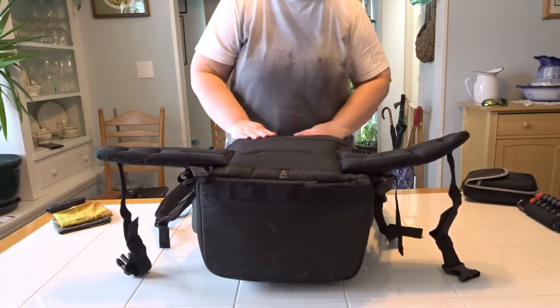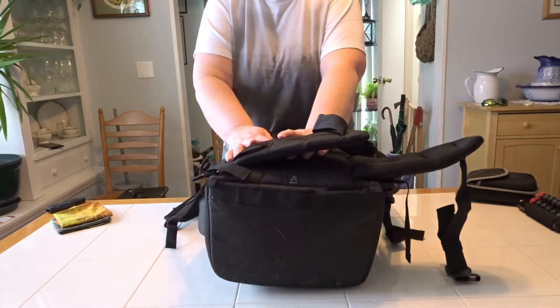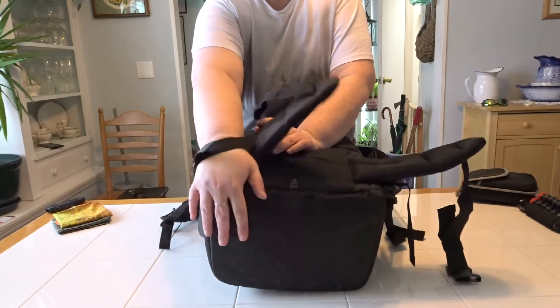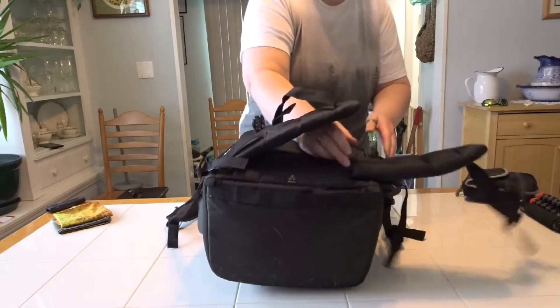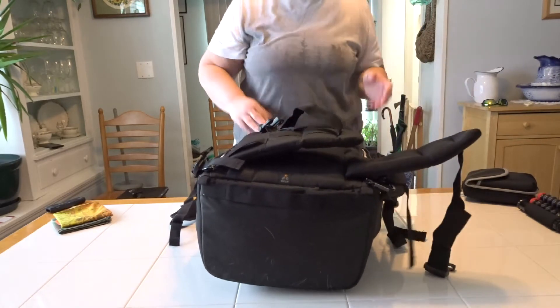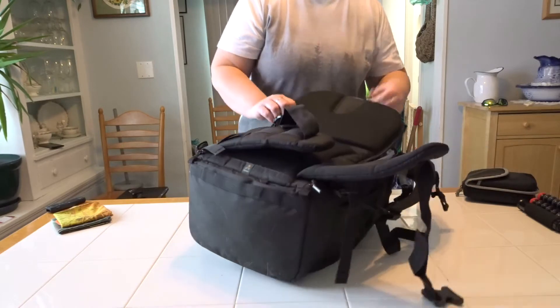The only thing I don't like about getting in and out of this bag is where the zippers are located. They're tucked underneath a strap, so you have to reach under it to grab the zipper pulls, and on this side you have to push it under — that is a poor design. It makes no sense why they would do that.